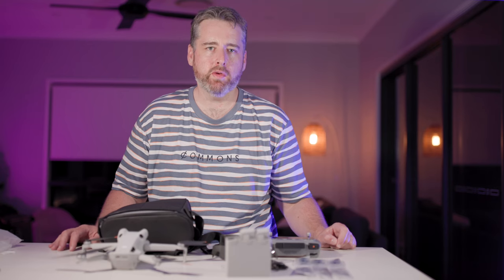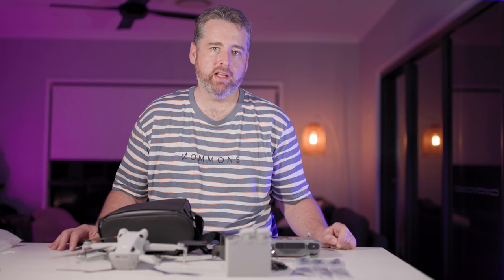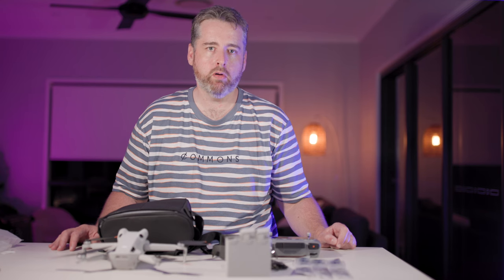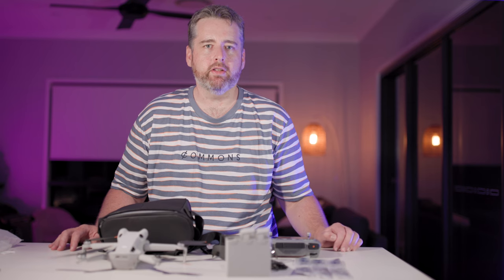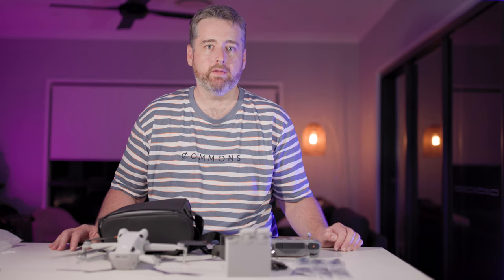Hopefully this little video has given you a great insight into the DJI Mini 4 Pro. In the next videos we'll turn this on and set it up for the first time, go for a flight, do some comparisons to the Mini 3, and just have some fun. Cheers!